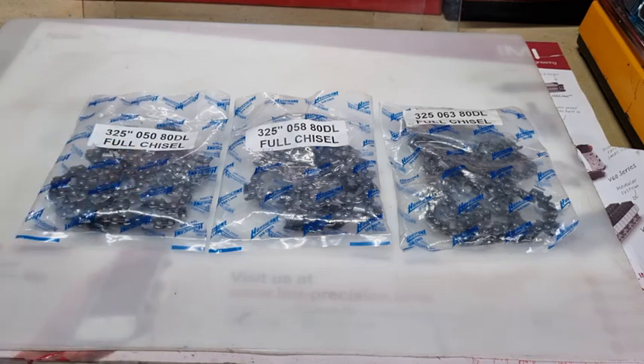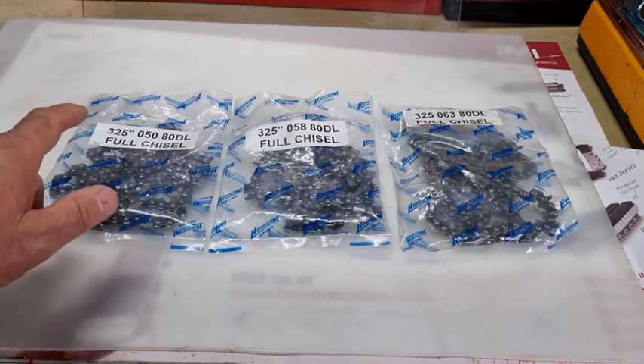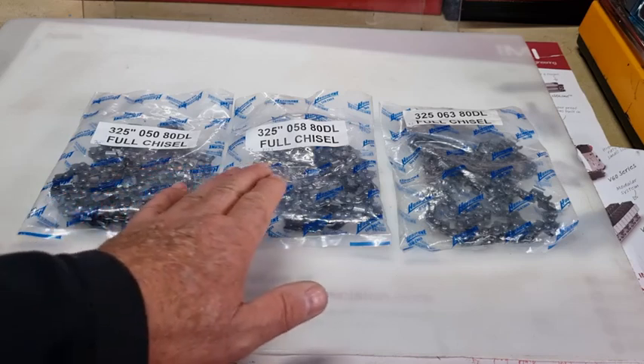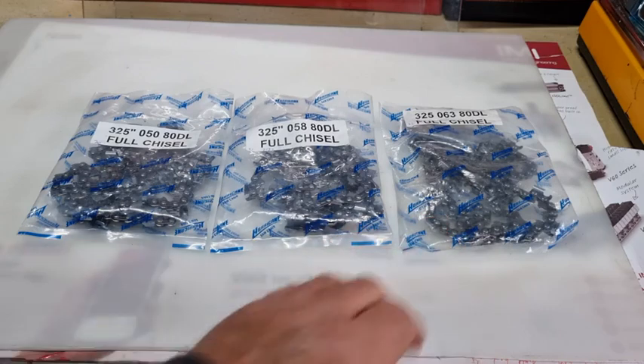But if we go back 60 years ago, the reason they had these three sizes was that back in the day, the metal of that era was nowhere near as good as what it is today. So you had problems with the tie straps stretching and snapping because the tie straps were thinner on the 0.50 gauge as opposed to the 0.58 gauge. The depth of the drive link is different on them as well.